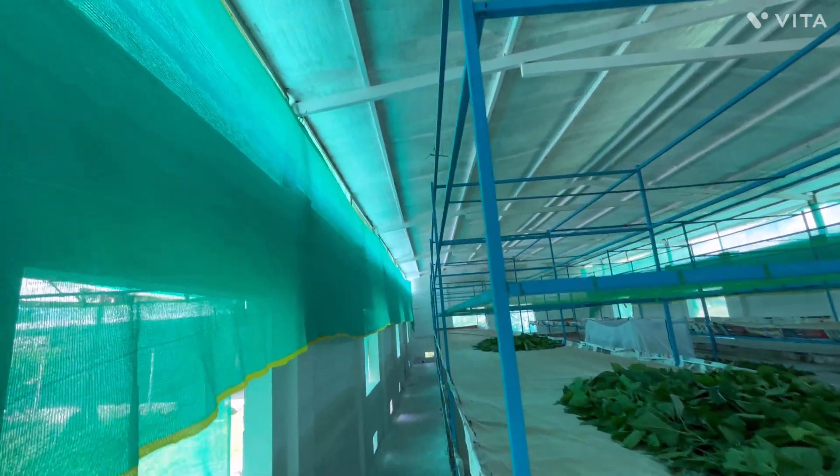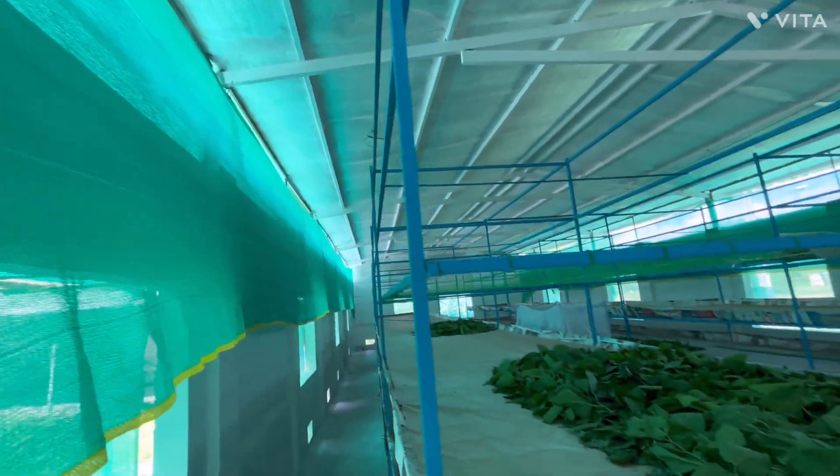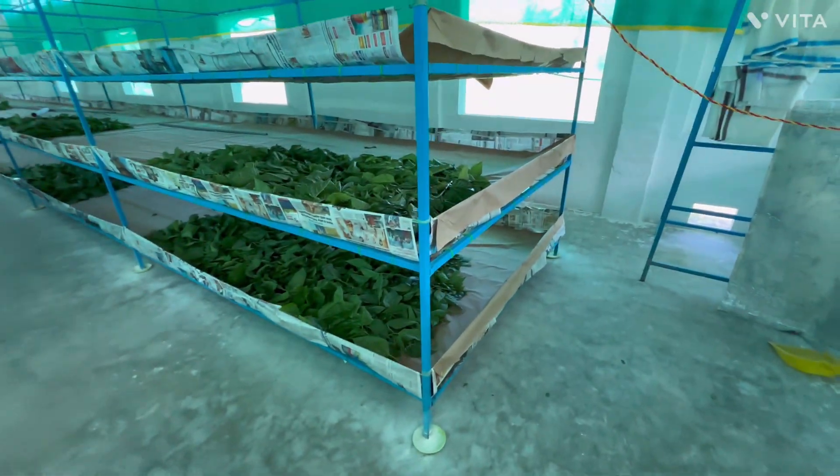With this setup we can comfortably rear around 280 silkworm eggs per batch. We make sure to inspect the racks once in 6 months and touch up any rusted area to maintain perfect condition.